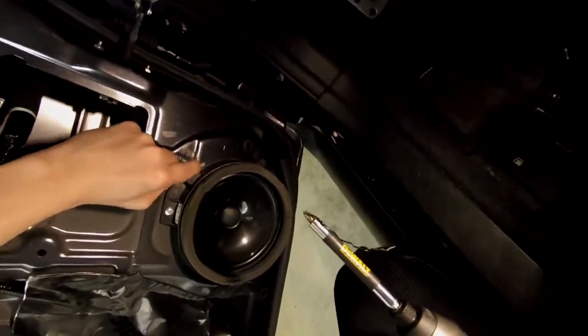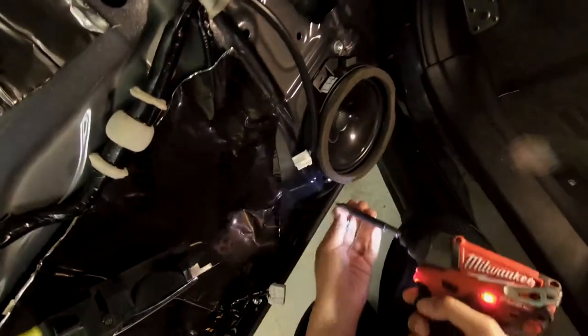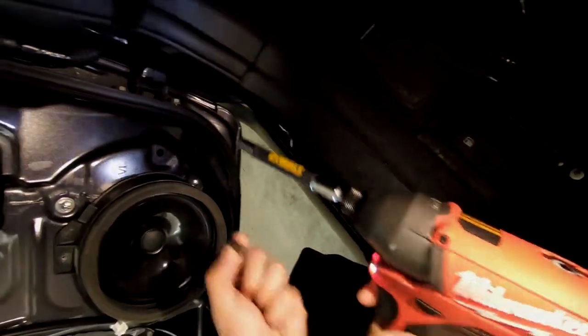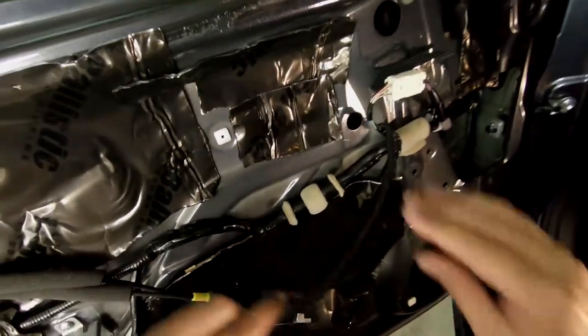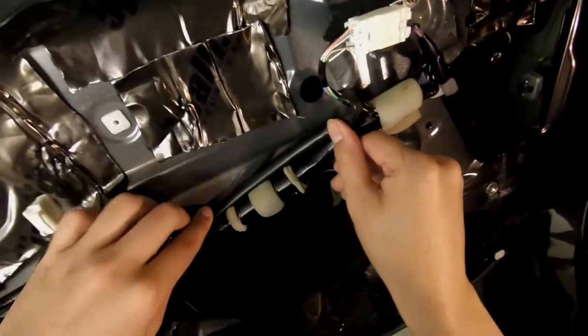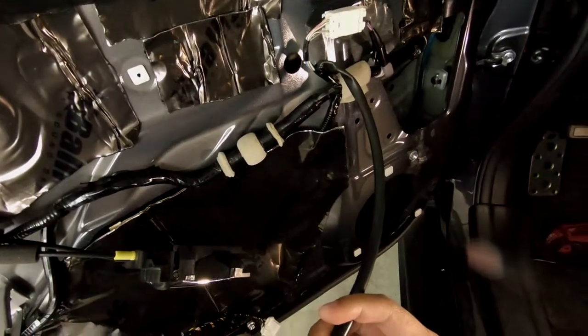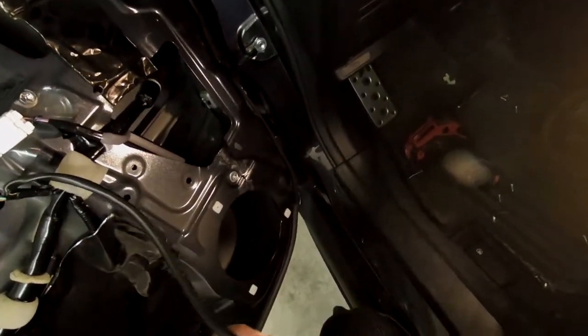Now you've got the woofer. All it is to take it out — Subaru uses pretty much the same screws throughout. Some are flat-tipped, some are pointy-tipped, but they're all threaded the same.